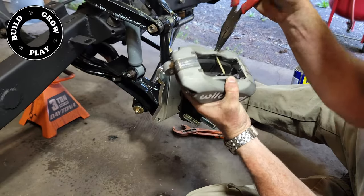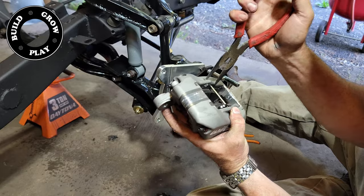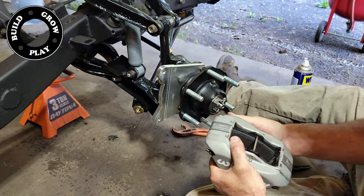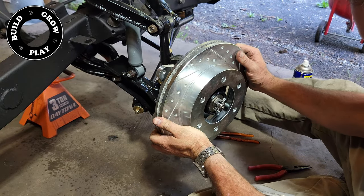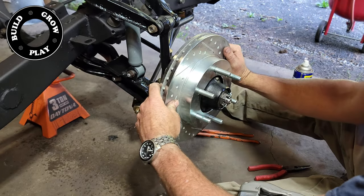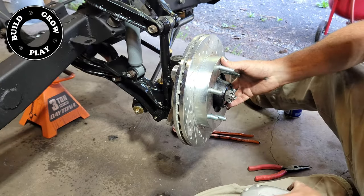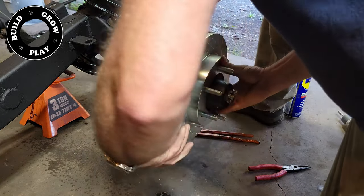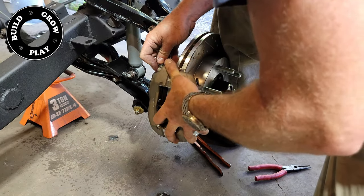None of this was a deal breaker and it is far easier to buy this kit than to try and get a different manufacturer's non-specific disc brake set to fit on these old trucks. But it would be nice if the manufacturer of this particular kit had a little bit more quality control — maybe make sure the product doesn't get built on a Friday afternoon when everyone wants to walk out the door.